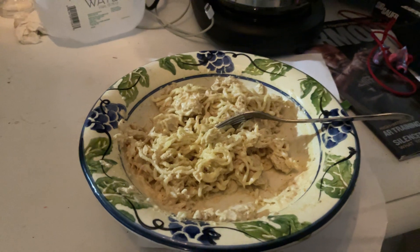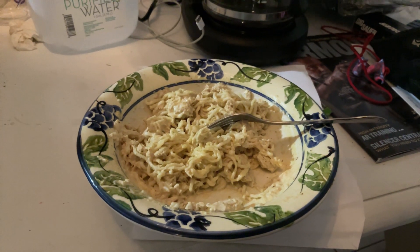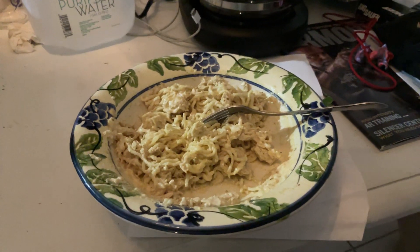I did the ramen noodles — you know, cheapo depot ramen noodles — did it with the package, and tuna fish, you feel me. So I just want to show you real quick. That was the ramen noodles, tuna fish, mayonnaise, and mustard, you know what I mean.